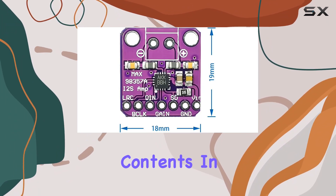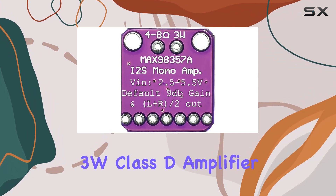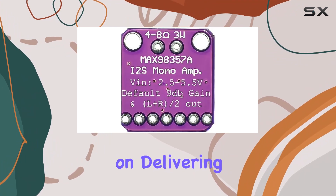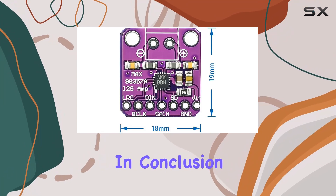In the box you'll find the I2S 3W Class D amplifier — the only thing you need to unleash its audio prowess. The simplicity in design aligns with the focus on delivering quality sound without unnecessary frills.